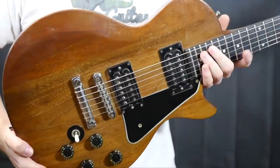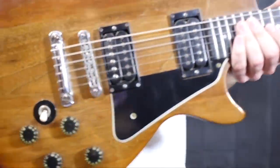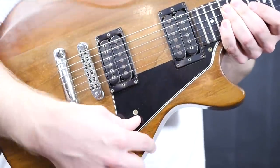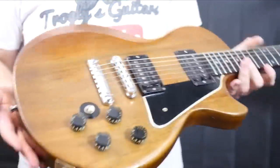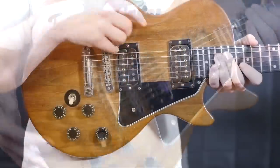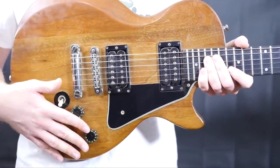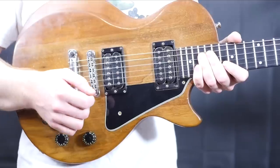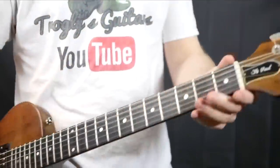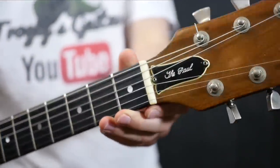Now this one has a common modification — somebody put a pickguard on it. These didn't come stock with pickguards, and somebody just straight up drilled it into the top with no bracket. Another modification is Schaller strap locks. It appears somebody experimented with different pickups because the soldering work is not original, and the jack has also been replaced. However, these are still the original T-tops that were put back in. The only other non-original part is the nut, which looks like it's been replaced at one point.